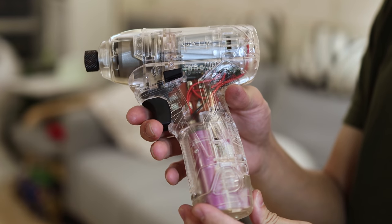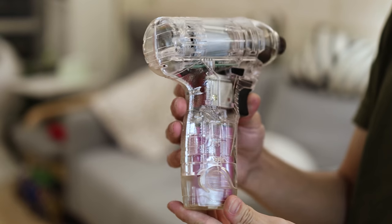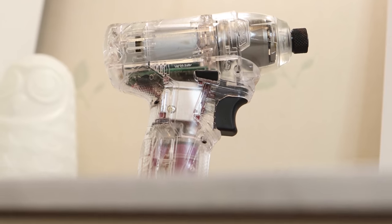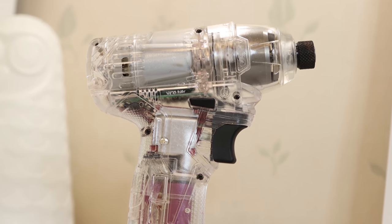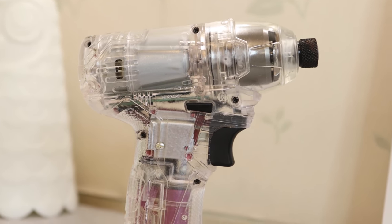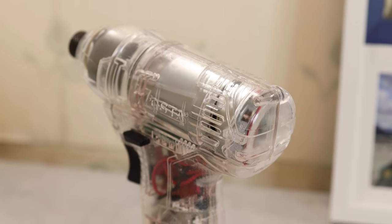Welcome. I made this clear case impact driver. You can clearly see the battery, the motor, the hammer, the trigger, and the main control board. I paid extra effort to make the hammer part extra clear, so you can clearly see when the hammer is operating.